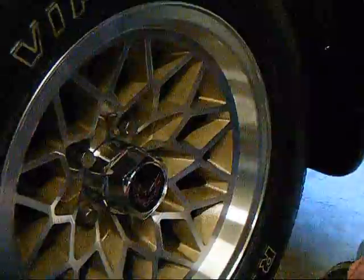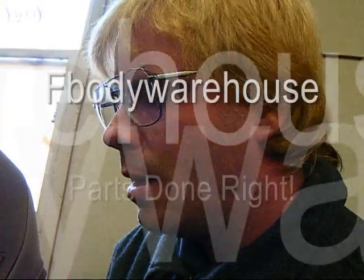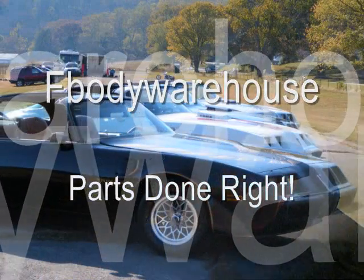You can find a full line of center caps at fbodywarehouse.com. We hope this quick little video helps you work on your car a little better at home. Subscribe to our YouTube channel, it's fbodywarehouse1 — we appreciate it.